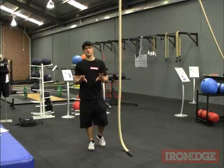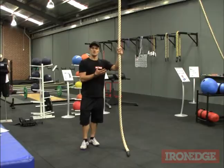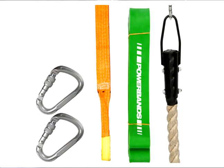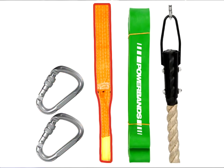To help introduce this kind of training and to create a good starting point for your rope climbing training, Iron Edge has developed the Band Rope Climb Pack. The Band Rope Climb Pack is available in four and seven metre varieties. Each pack includes two carabiners, an agility band, a sling and a climbing rope.